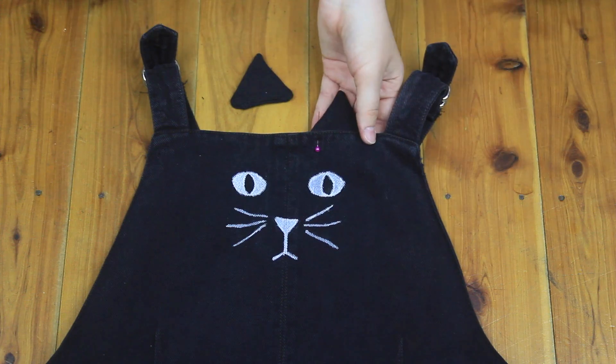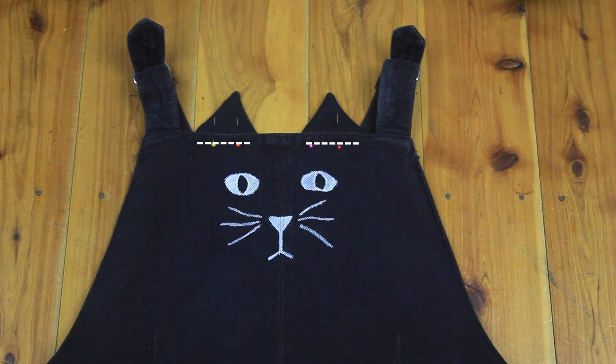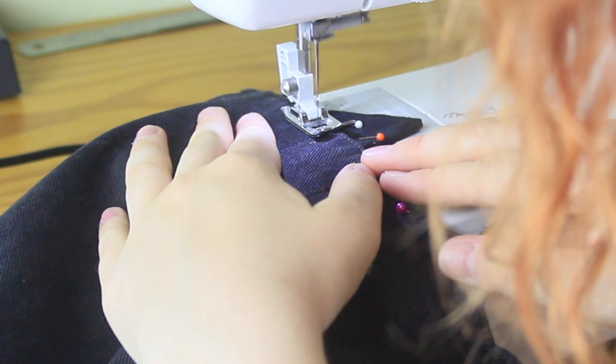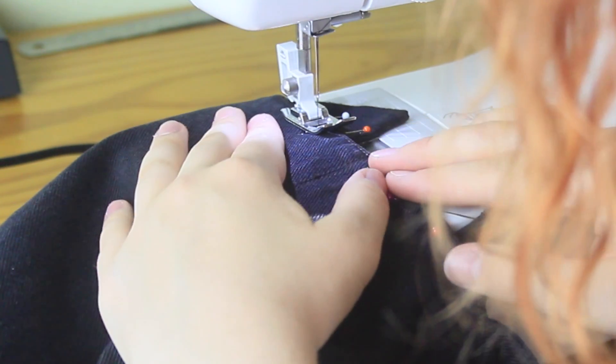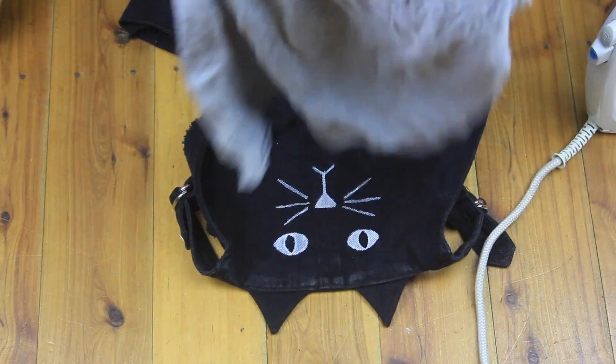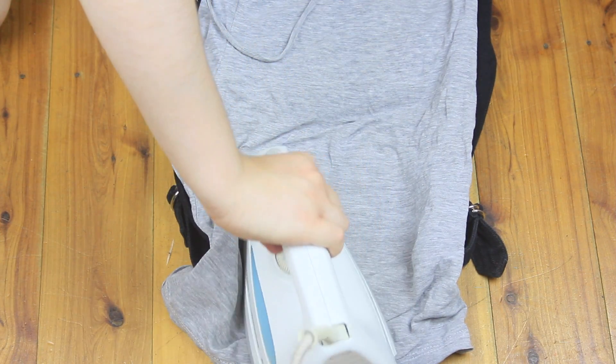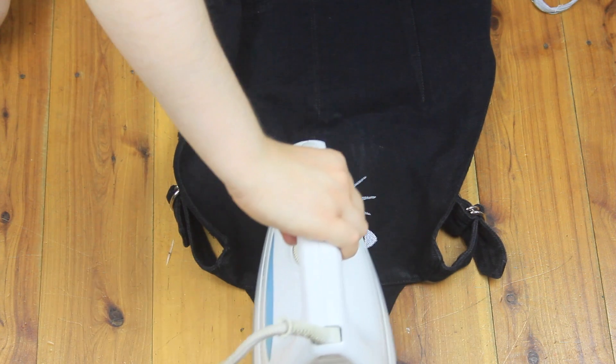I lined the ears up where I wanted them on the pinafore, pinned them on, and topstitched over the whole thing. It's a good idea to go really slowly here, because you're sewing through a number of layers of denim. Then — I almost forgot this step — you do need to iron over your Posca design to make it permanent. Run your iron over it for a good 30 seconds.